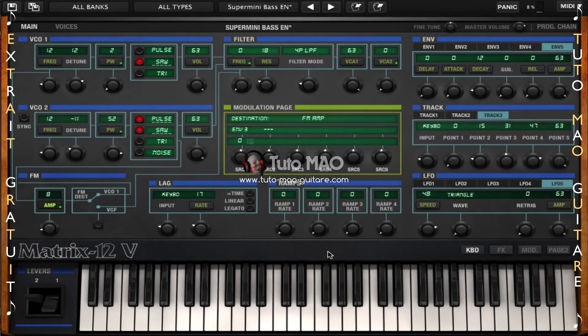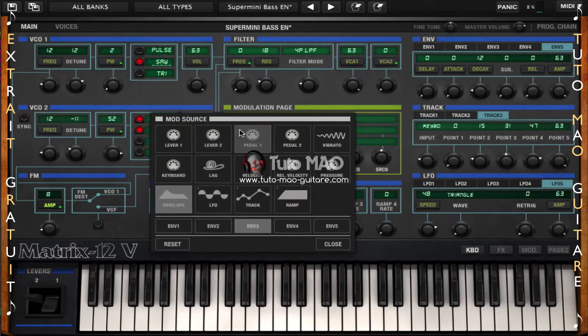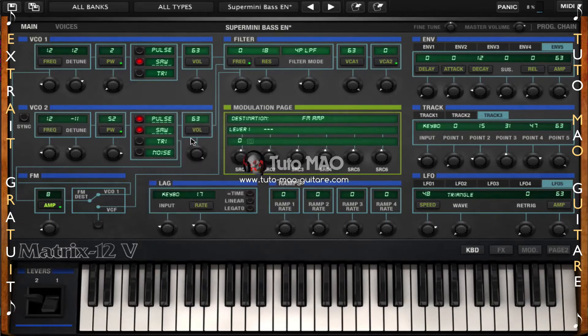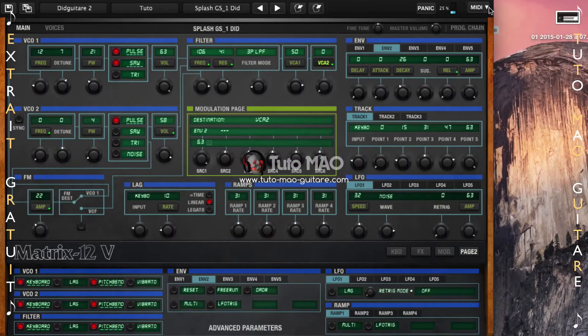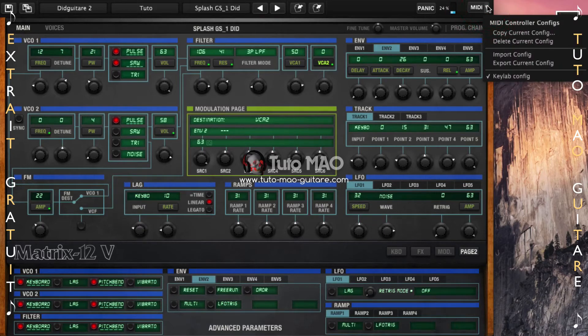Le Matrix 12V d'Arturia nous propose de la modélisation de synthèse FM et soustractive. Le mode d'assignation MIDI, nous y reviendrons dans le détail, mais sachez que tous les paramètres qui apparaissent en violet sont assignables en MIDI à un clavier maître, à un contrôleur. Enfin, nous avons une petite flèche avec le menu MIDI qui donne accès à la liste d'assignation MIDI paramétrable, que l'on appelle des configs, c'est-à-dire des configurations.